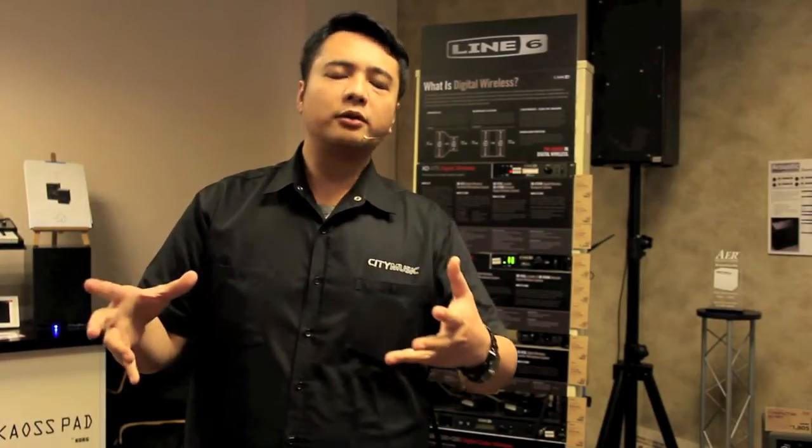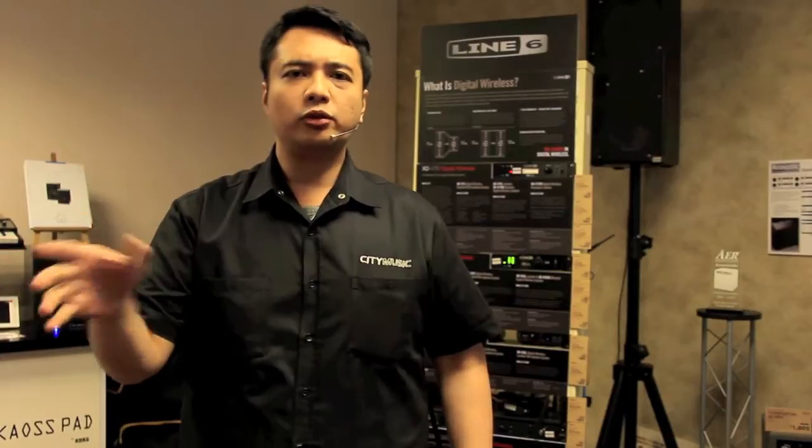The two common bandwidths that they use are UHF and VHF. VHF represents Very High Frequency, which usually covers from 30 kHz to 300 kHz. And UHF is Ultra-High Frequency that starts from 300 kHz and above.